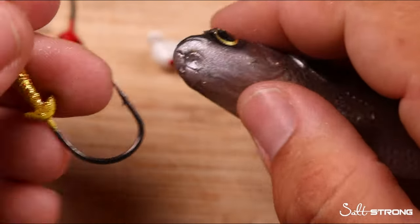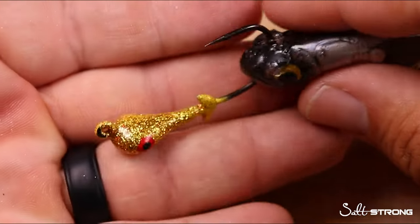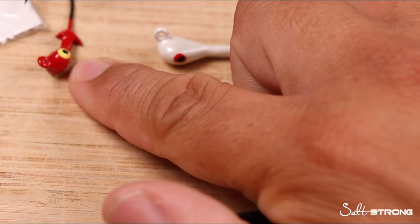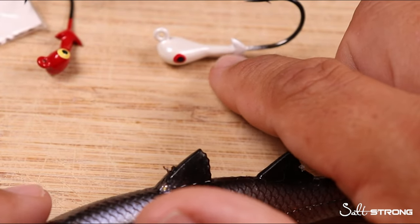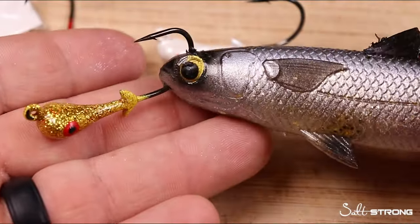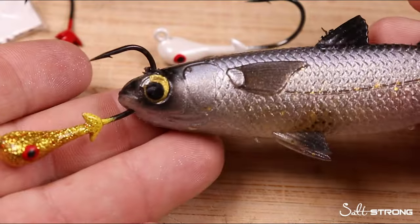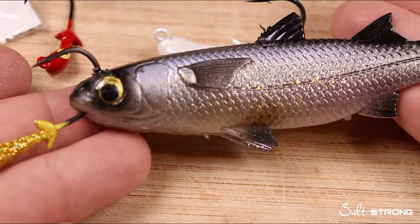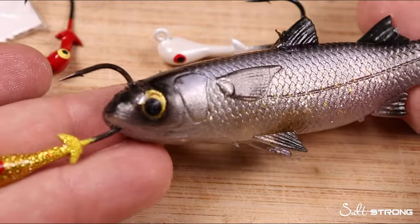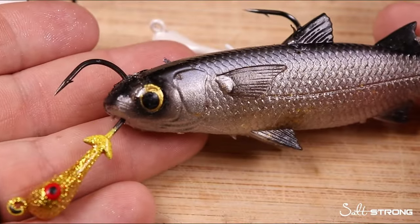Just like the first configuration, take the hook point through the bottom and top lip. For weight selection: I go with an eighth-ounce in really shallow water, a quarter-ounce for three to five feet, and a three-eighths-ounce for deeper water and faster moving current. This is deadly for monster flounder this time of year — flounder are starting to make their way out onto the beaches, spawning season is approaching, and some of the biggest ones can be caught using this method.